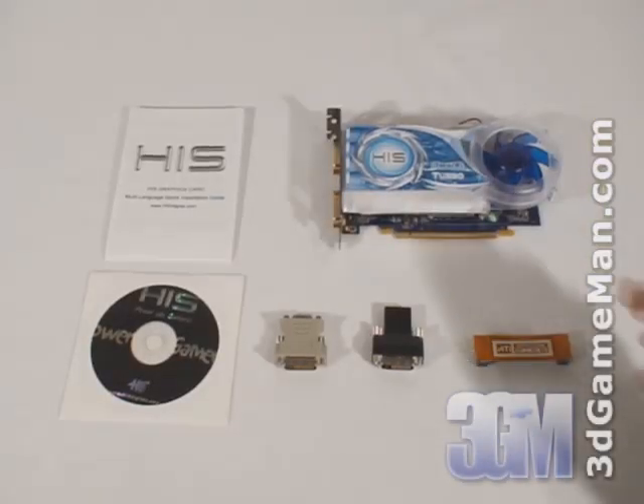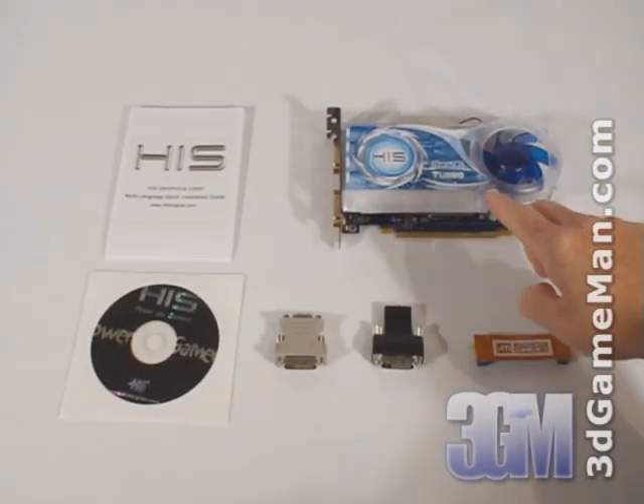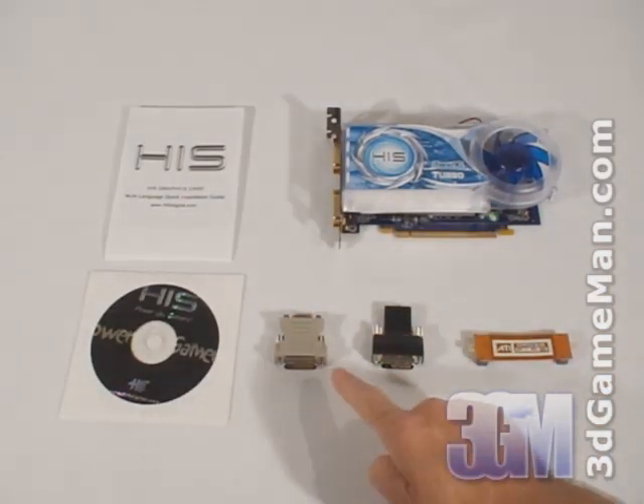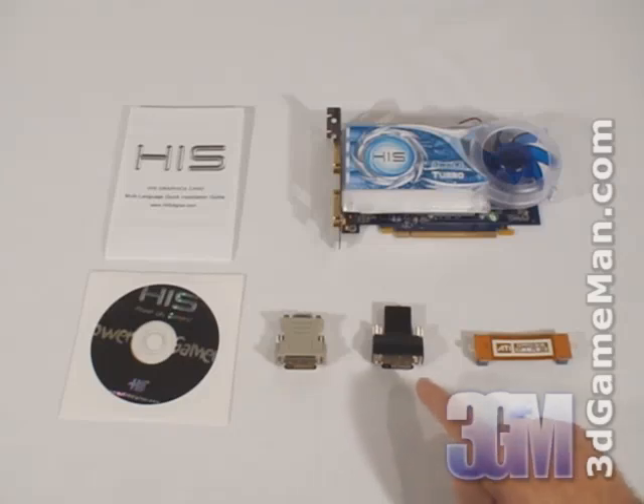What's included with the HIS HD 2600 Pro video card is a quick installation guide, drivers, a DVI to VGA dongle, a DVI to HDMI dongle, as well as a crossfire bridge.